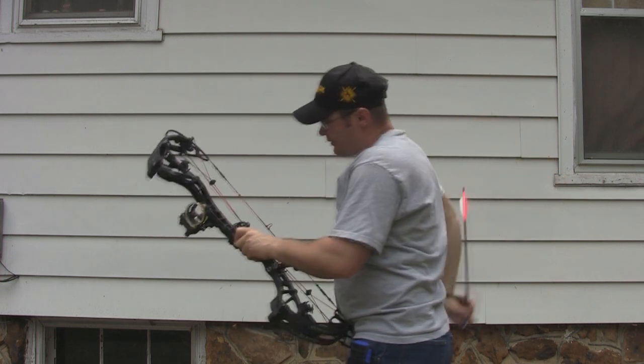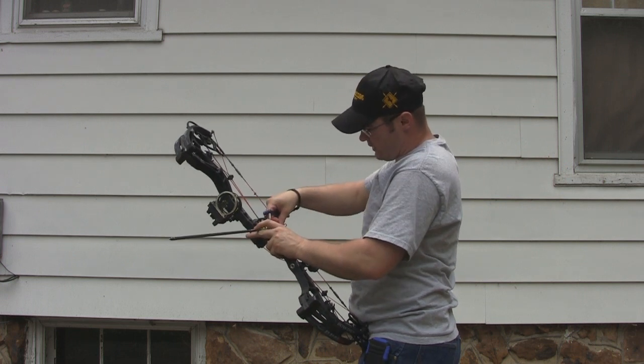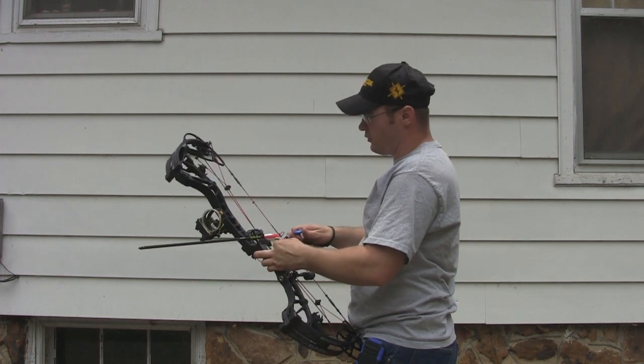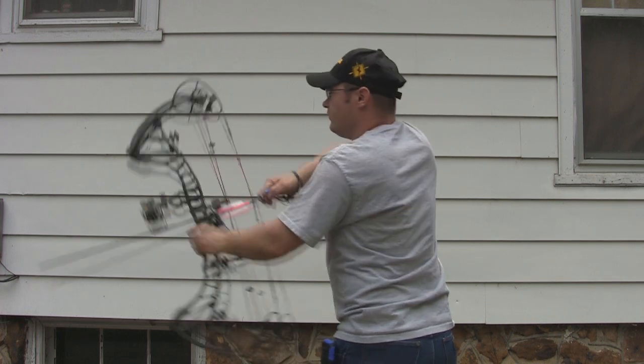Most speed bows out there — if they're rated for 350 or up — when you think of a speed bow, you don't generally think of accuracy, you don't generally think of a good draw cycle, you don't generally think of it being quiet. This bow is all of those things.